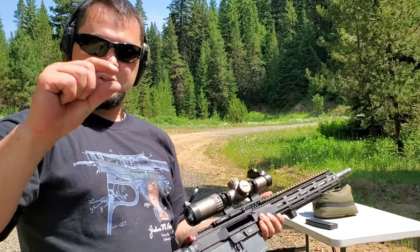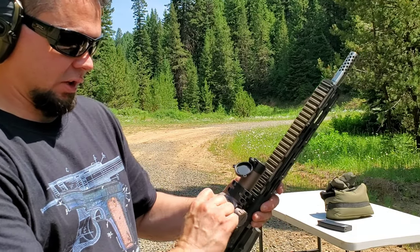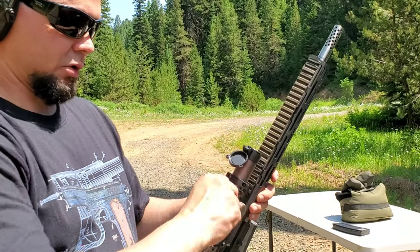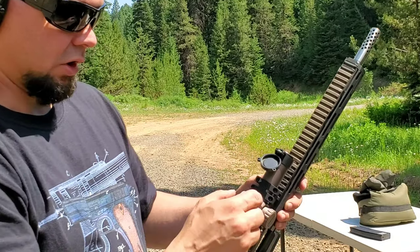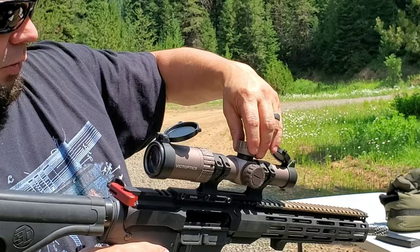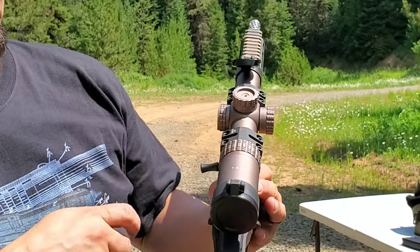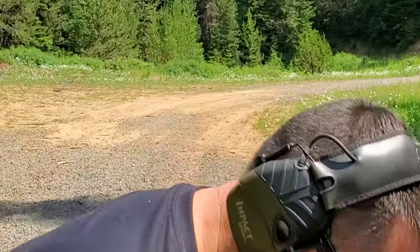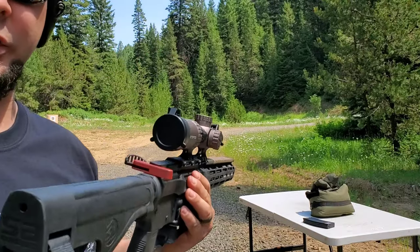We are about that much below the bullseye. I'll click it down one and leave it. To re-zero: take the cap off — all it is is a spin cap — lift your cap up, take your zero, line it up with the dot on your scope, and your zero is aligned. Put your cap back on and you're good to go.